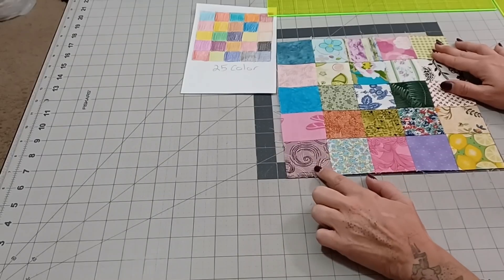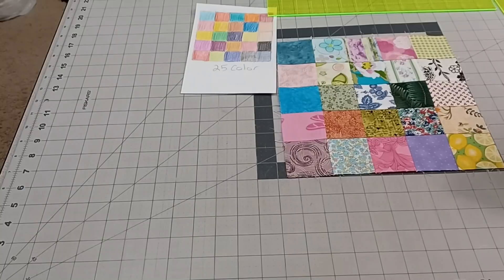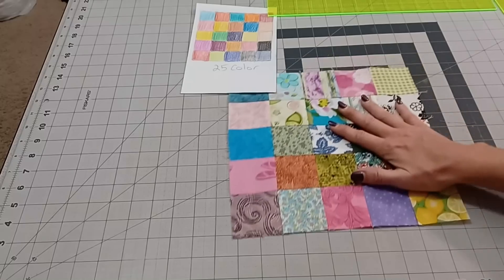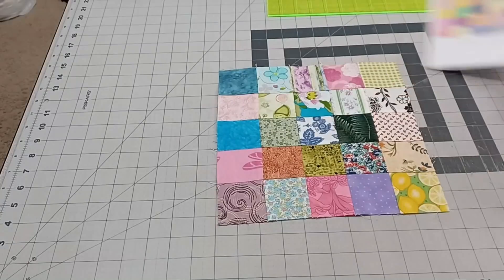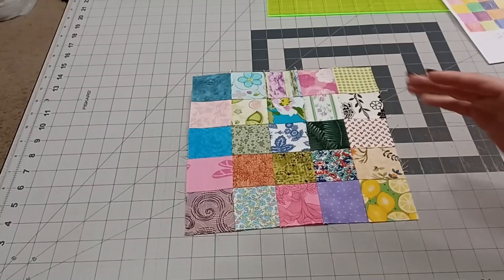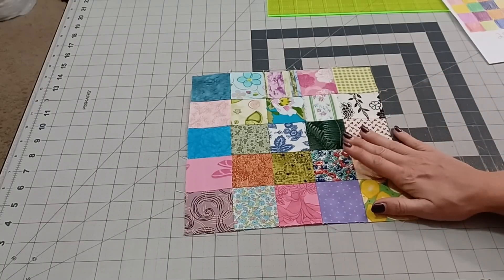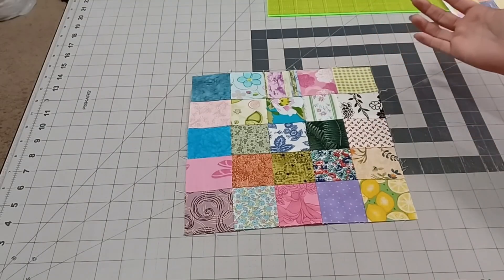It is ten and a half right here, and it is sitting at ten and a half here. So if you use two and a half inch squares and you put five together, you will have a ten and a half inch block. Just remember — every single time, if you make a ton of these with 25 different colors on every single block, put ten blocks across by ten blocks down and you could easily have yourself a full-size bed worth of postage stamp or coin quilt, because they are small and that's just how it works.